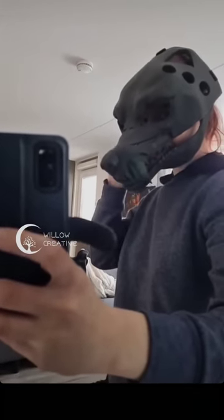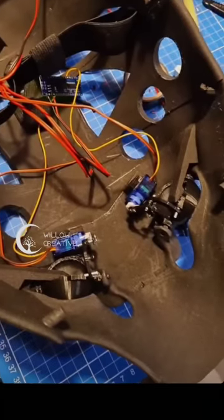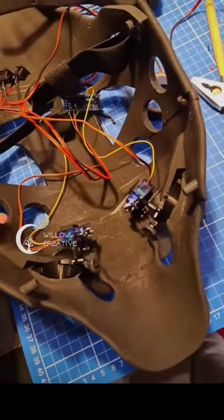This is after I installed the teeth. Then I worked on the coat for the eyelids.